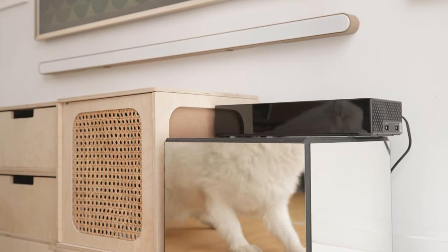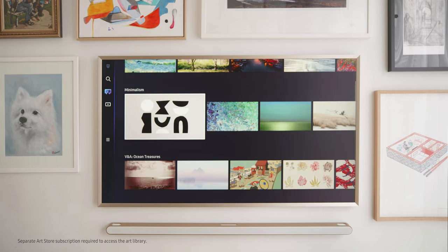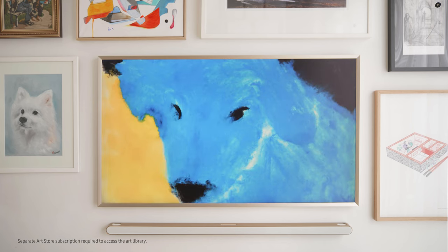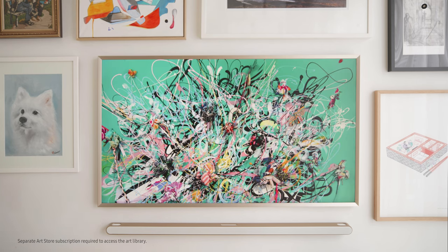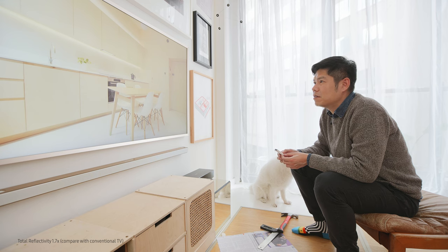There are more than 2,100 artworks to choose from to display on The Frame. When the TV is off, the matte display makes the art look very much like real art with a picture frame. And when the TV is on, it is anti-glare — the quality is really out of this world.